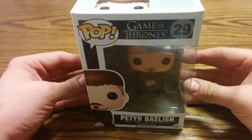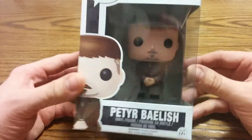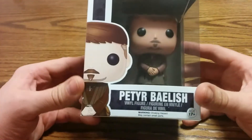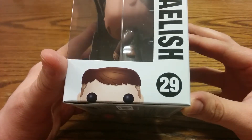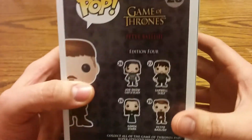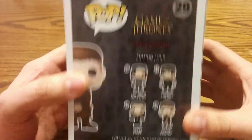Today we're going to be unboxing the Peter Baelish Game of Thrones pop figure — he's number 29 in the set. Peeking over the side like usual for these pop figures, he's from Edition 4 of the Game of Thrones set.